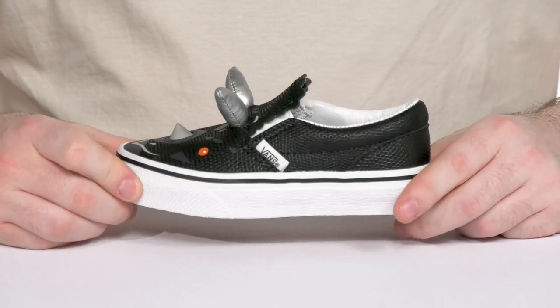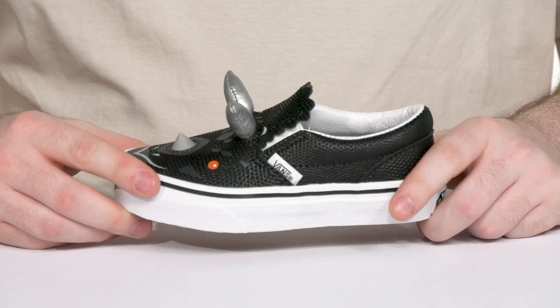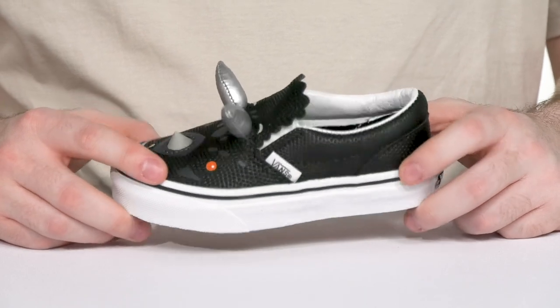Have your little one staying comfortable and showing off this adorable style from Vans. This dinosaur-themed low-profile slip-on is an iconic look that has a fun twist. The upper is made out of canvas and synthetic, keeping it cool with a fun textured design.